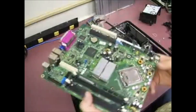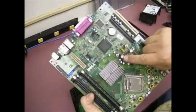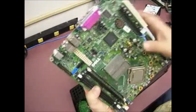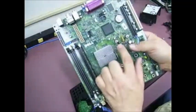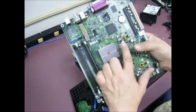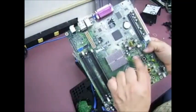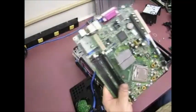Now you can see the capacitors very well — the tops have busted on them. This particular one the top is bulged, and it's also bulging out the bottom, which is why that capacitor is sitting at an angle. So now we'll take it back over to our bench with a soldering iron, replace those capacitors, and get this unit back up and running.